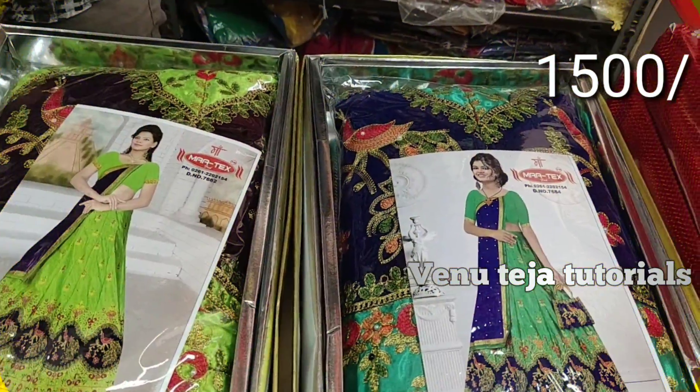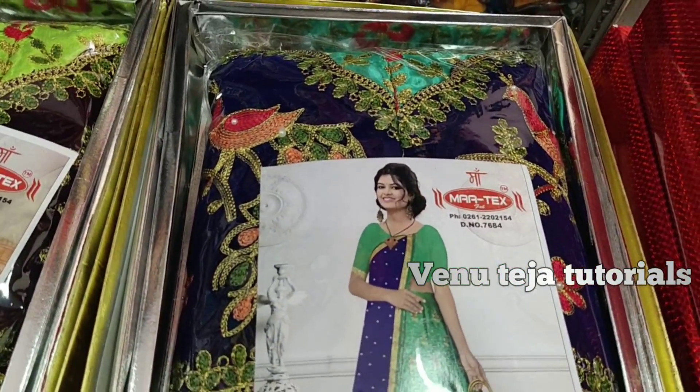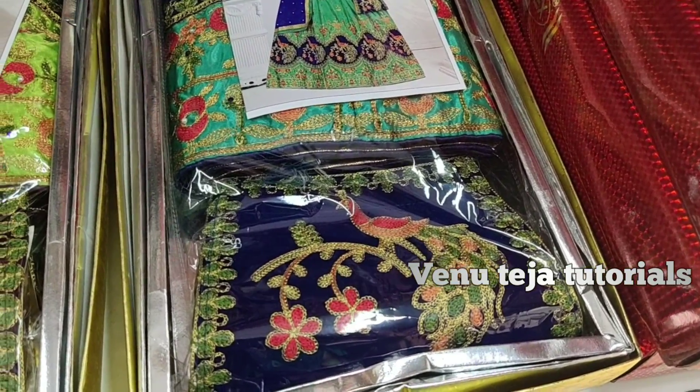The next model has 4 colors. It includes a bag in the edition, and you can see it in the edition. It is a costly item, but it is not a costly item.